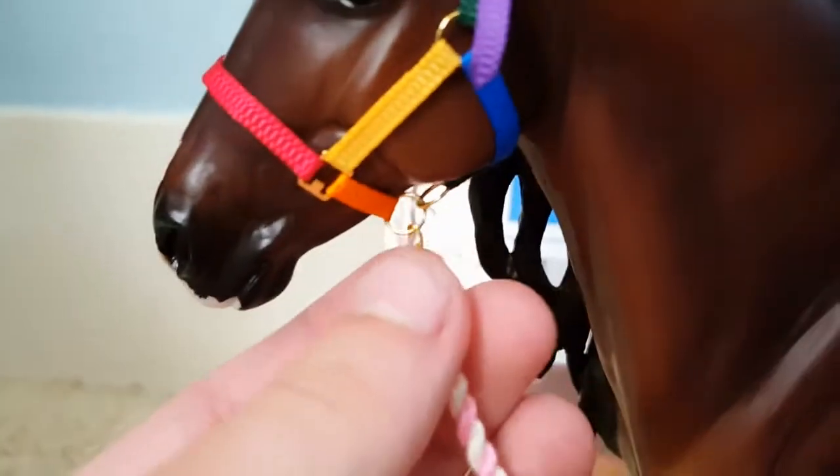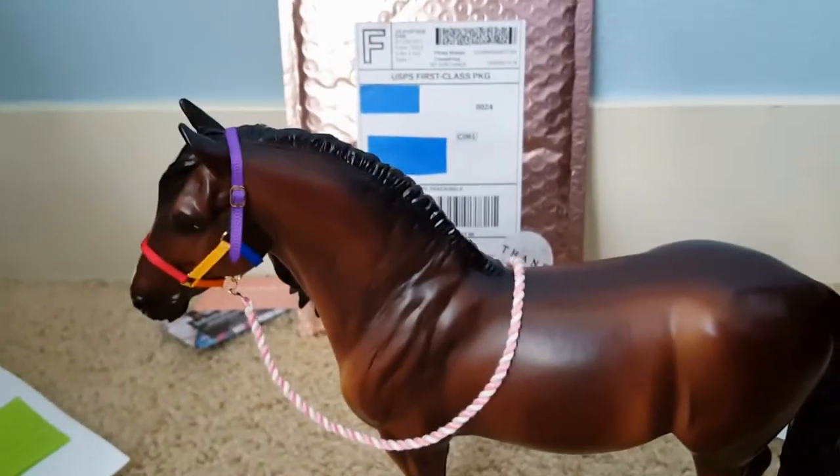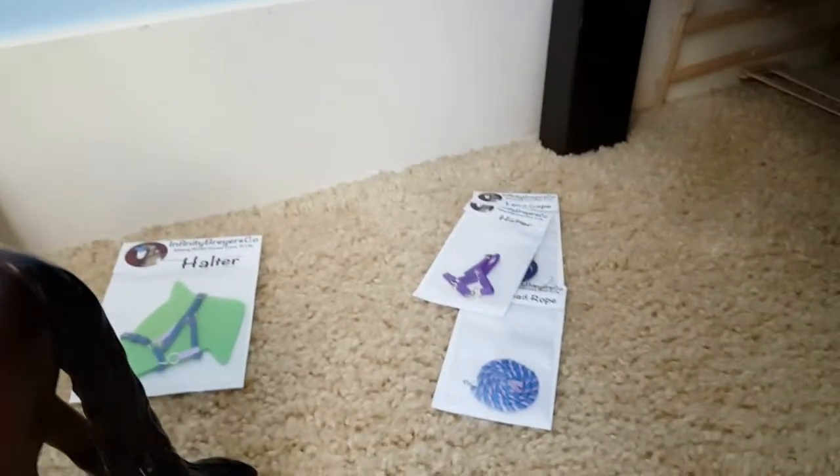This lead rope is so realistic, and the clasp is so cute. It's so, so adorably tiny. So I think I will move on to my next piece of tack.